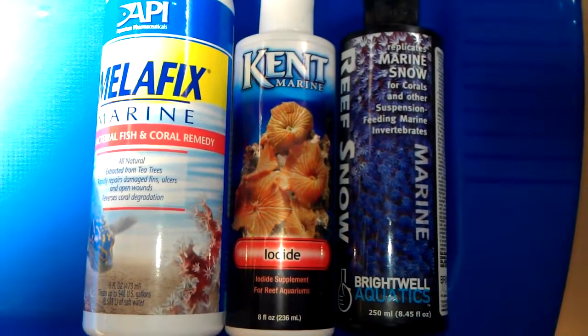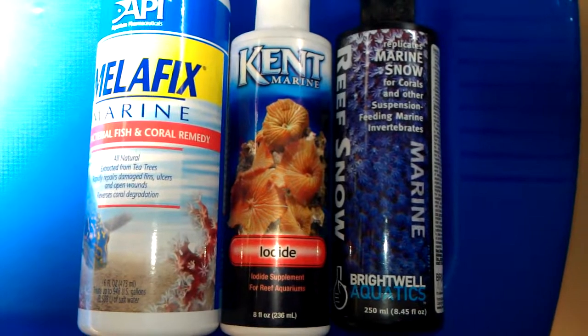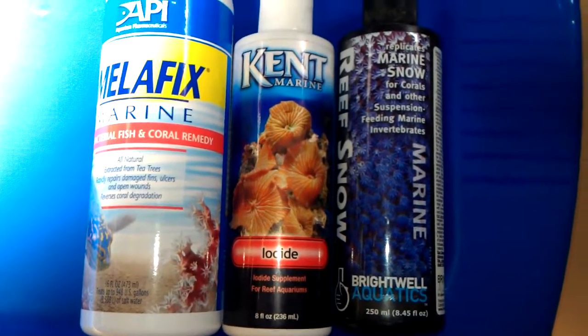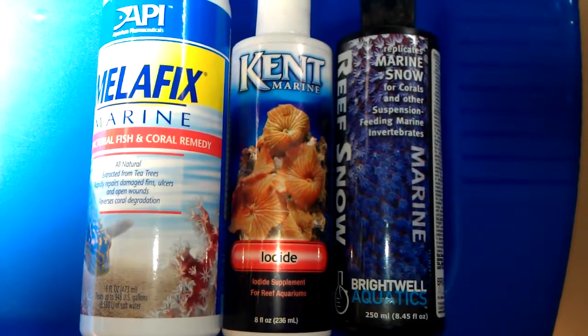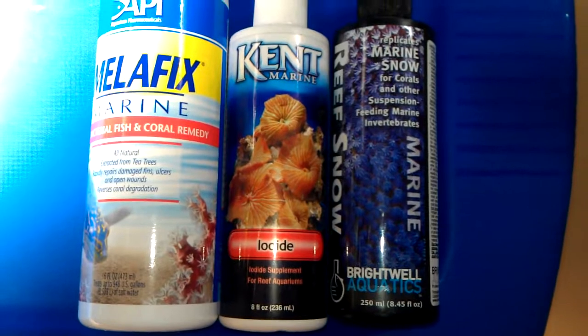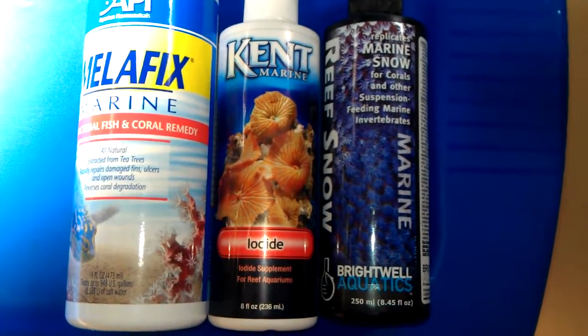First thing I do is take a container, put some tank water in it, then I take about one milliliter of milliflex and put it in the container. Then I take iodine and put about 15 drops of iodine in the container.